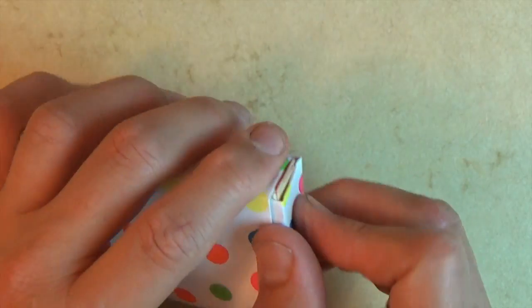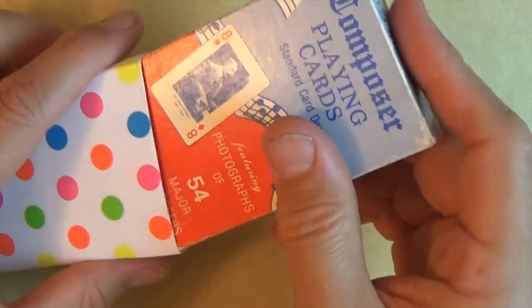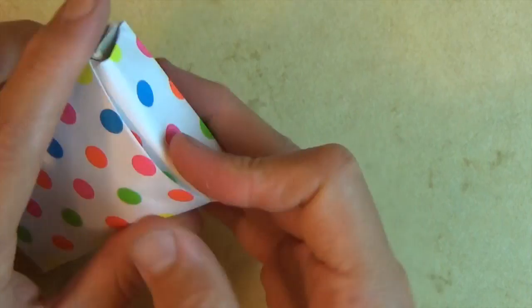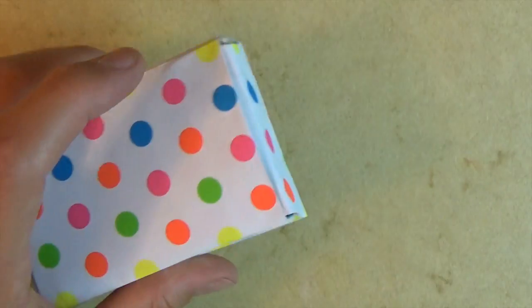And there you have the case for the deck of cards. I hope you guys enjoyed folding that. There you got it — your deck of card box. See you guys later, bye bye.